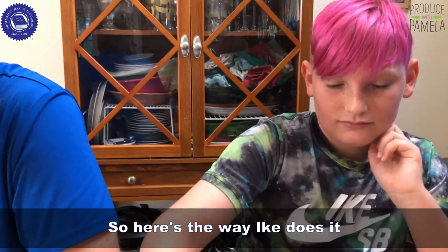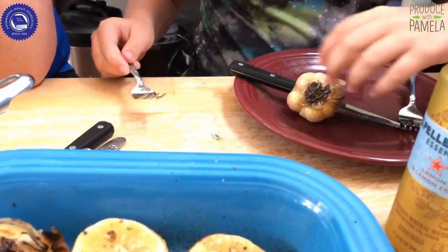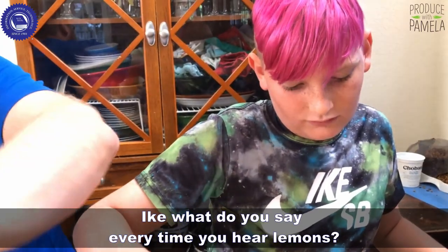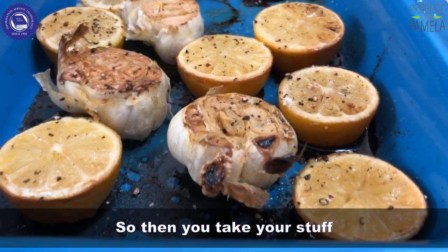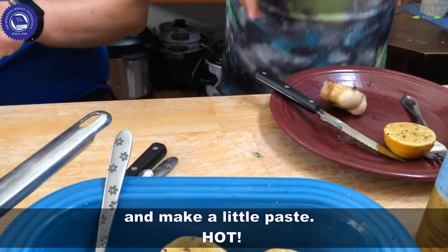So here's the way Ike does it. He grabs a head of garlic and here are all our lemons. Then you take your stuff, squish it together and make a little paste.